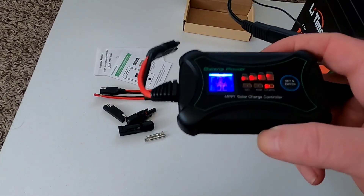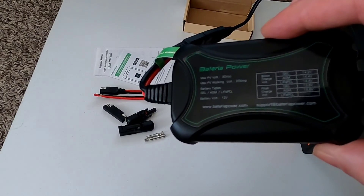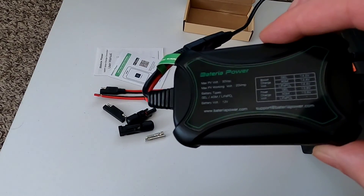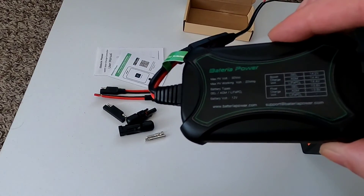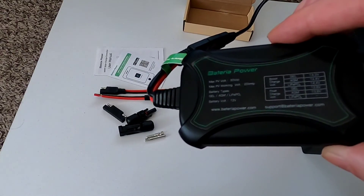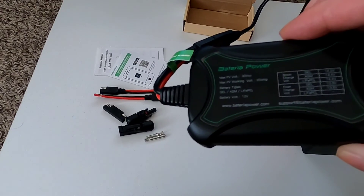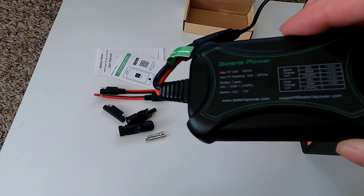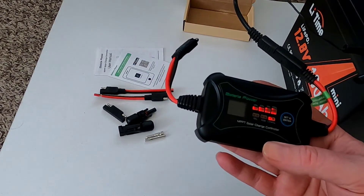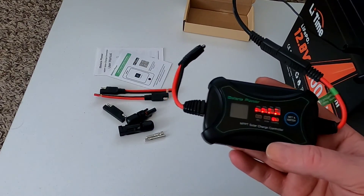This MPPT solar charge controller is now configured to work with lithium iron phosphate batteries - pretty no-brainer. On the side label it shows the boost charge voltage and floating charge voltage for different battery types. The maximum PV open circuit voltage is 30 volts, maximum PV working voltage is 20 volts, and supported battery types are Gel, AGM, and lithium iron phosphate, all for a 12-volt battery system.